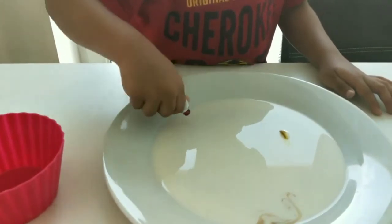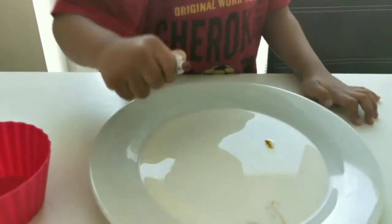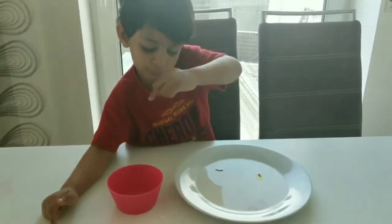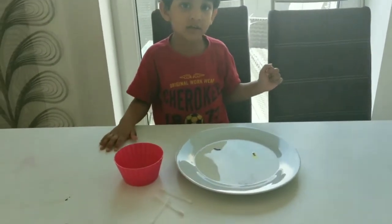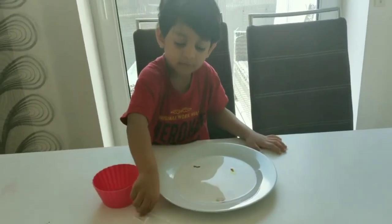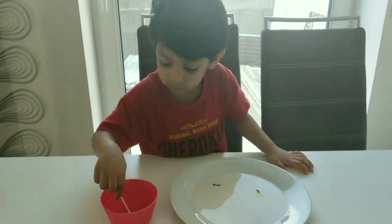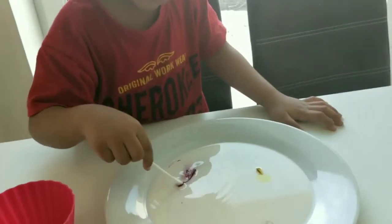Arjun, put the red. So we are ready. Soap and it. Arjun, take the swab and dip it in the soap. Put it near the color.